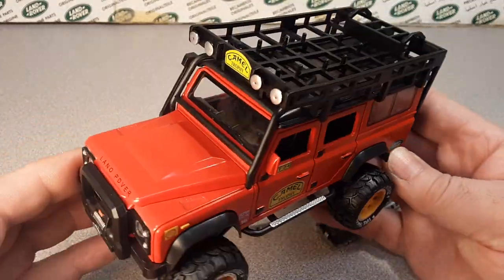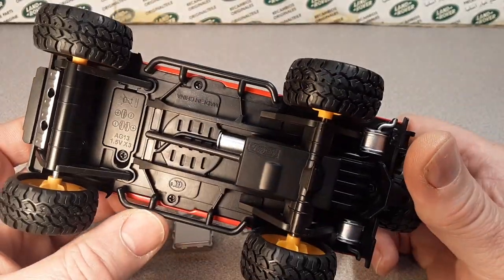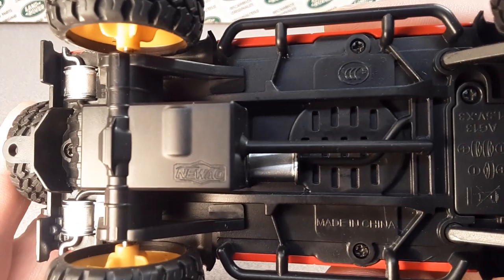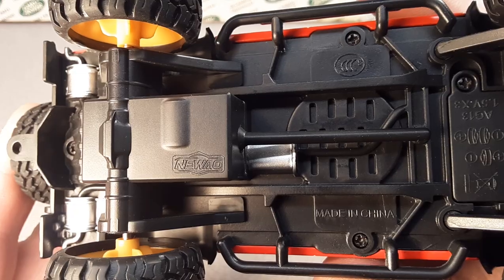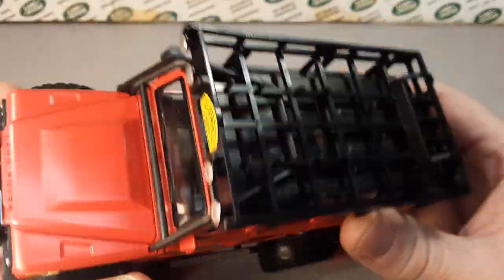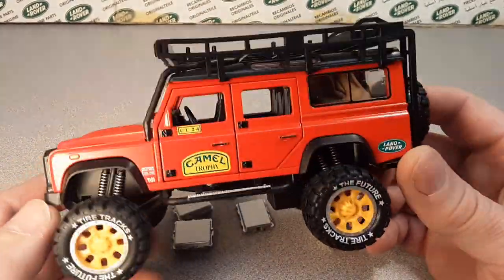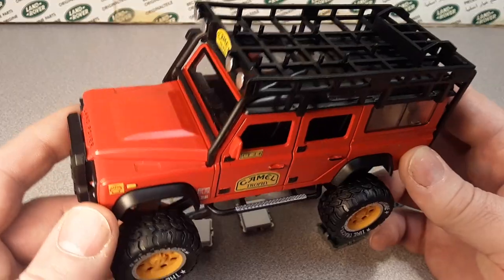He had sent one of these in the package and we were gonna do a one-off on it, so we're gonna do that. Let's see where the name on this was. Made in China — we knew that. Oh yeah, here it is. New oil — NEWAO. Well, anyway, I did a little searching on Google and the web, and even went over to eBay, where I found some more information on this company.